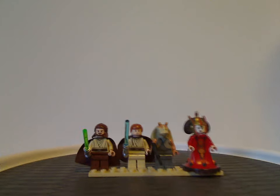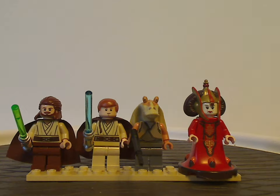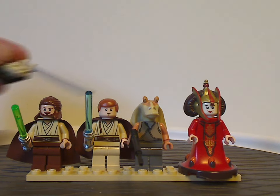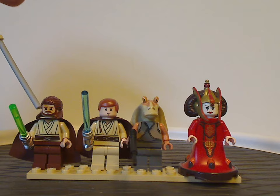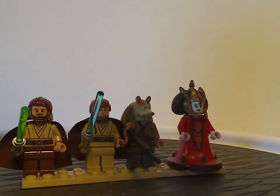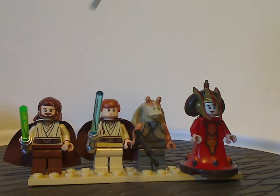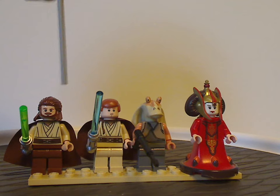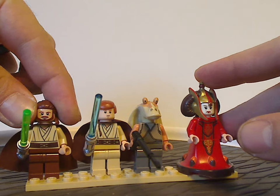First off, with the minifigures — there are just about four of them. We have Qui-Gon Jinn and Obi-Wan Kenobi, both with good torso printings, and Obi-Wan has a Jedi braid. Both are wielding green and blue lightsabers. You're probably going to ask whether these were exclusive to the Anakin's Podracer set the year prior — well, actually the back face printings are kind of exclusive to this set, which I'll show in a moment.